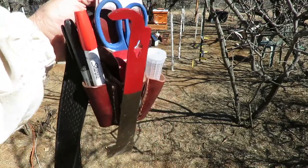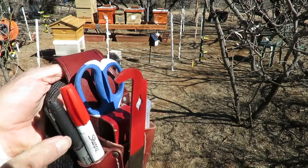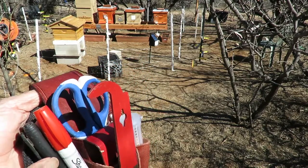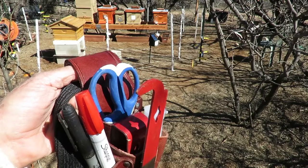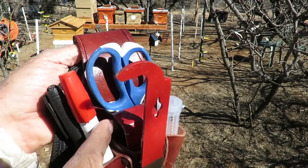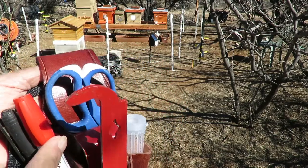So I've got some of my more common tools in this little pouch. On this side, I have a marks-a-lot marking pen, if you need to write notes on a beehive or mark something. Over here, I have a queen marking pen. I know red is last year's color, but I haven't gotten around to getting a green one yet for 2019.